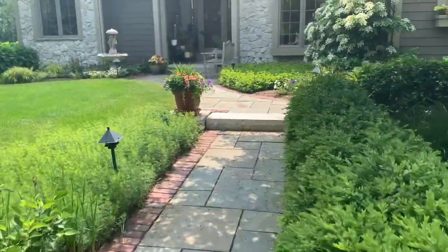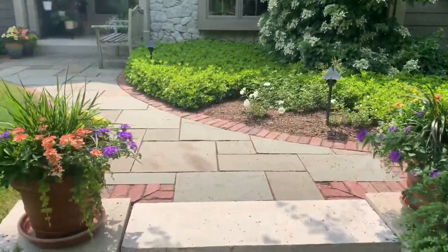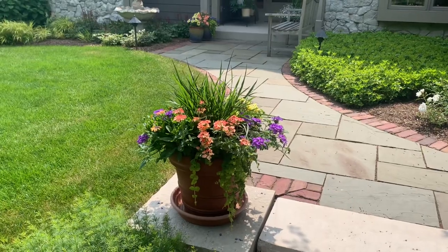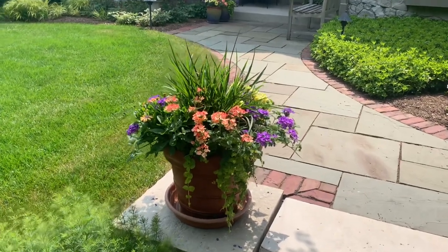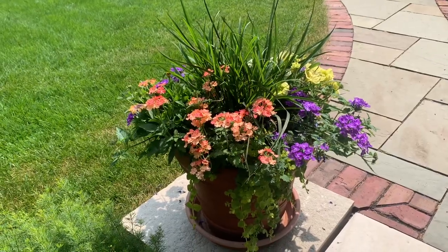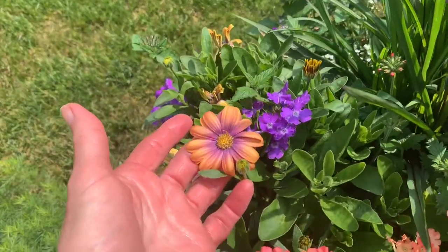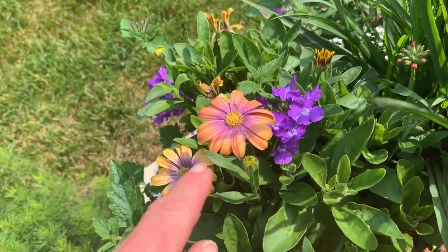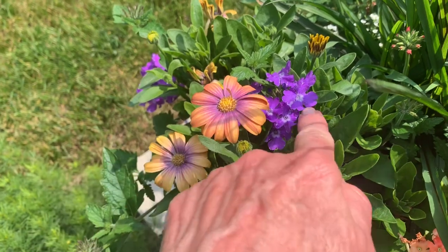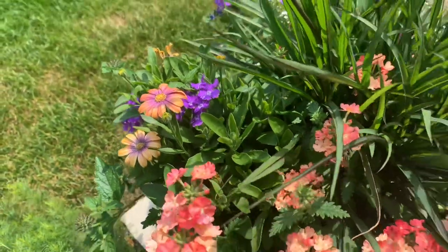In the center of the two containers that flank the walkway I have a grass — purple fountain grass — and then I've repeated those same plants in this container. You can see the osteospermum is blooming here, and it looks so pretty with the little purple in it, pulling that out with the imperial blue Superbena.